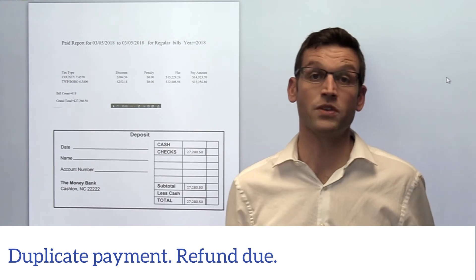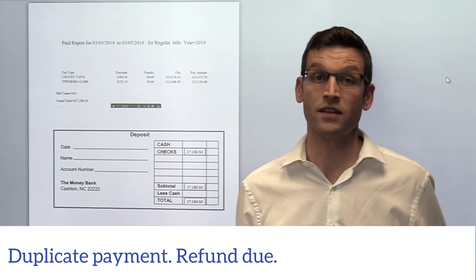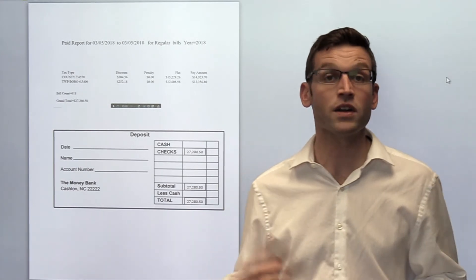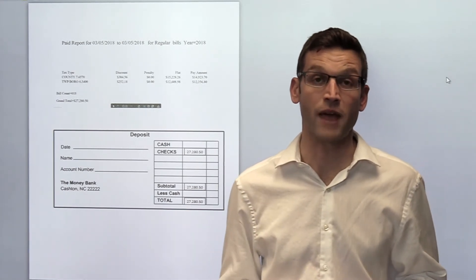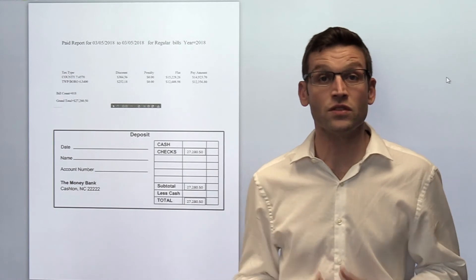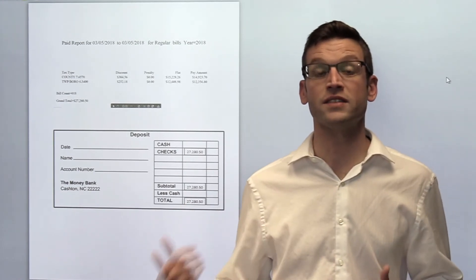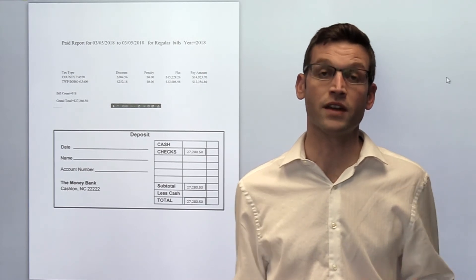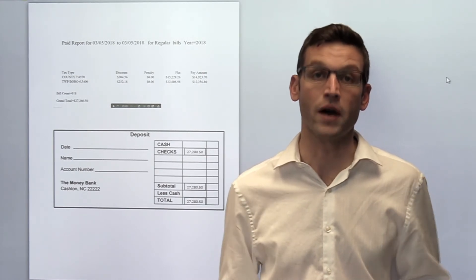A lot of times this will happen when you have a mortgage company making a payment and the homeowner forgets and also sends you a payment. You'll want to issue a refund to them and get that money back. Once you do this, it will help you catch everything on a continuous basis, so that way you only have to look at a few bills rather than a whole month or a whole year at once.